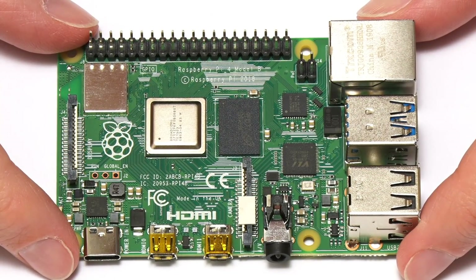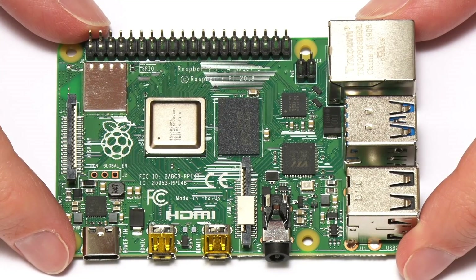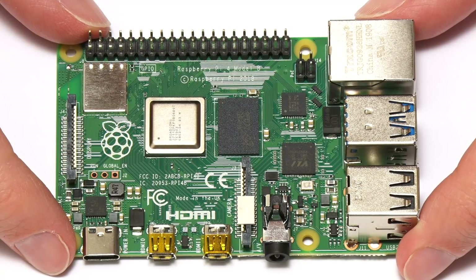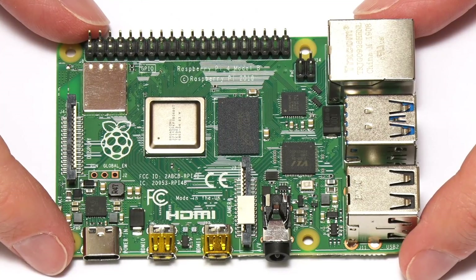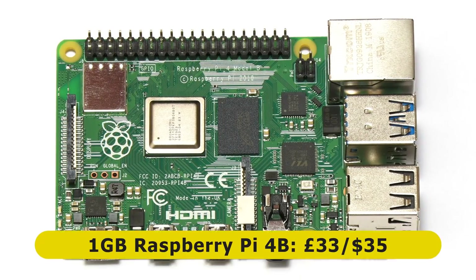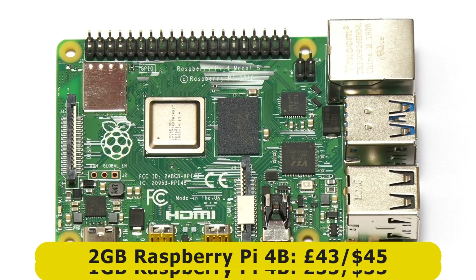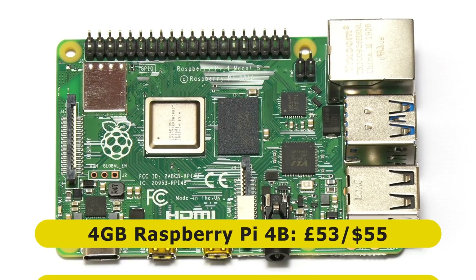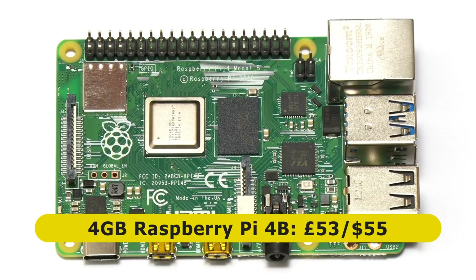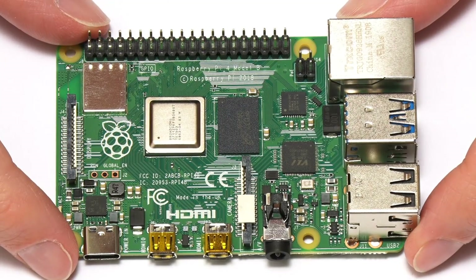The second surprise is that you can buy a Raspberry Pi 4B in one of three different versions, with either one, two, or four gigabytes of RAM. The one gigabyte model costs £33 or $35, the two gigabyte model costs £43 or $45, and the four gigabyte model costs £53 or $55.